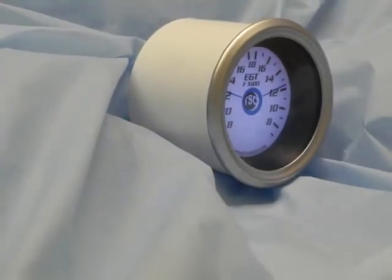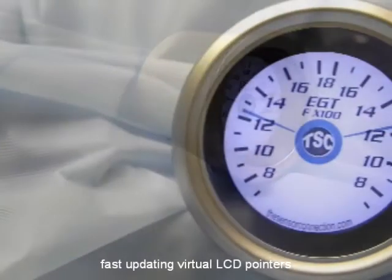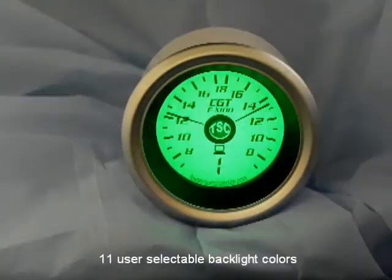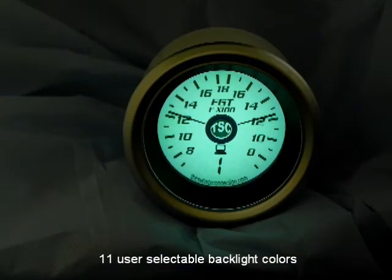The round gauge is in an industry standard 1 and 16th inch package. The dial face has fast updating virtual LCD pointers that are easy to read even in direct sunlight. With 11 user selectable backlight colors, the Digi-Lite gauges allow you to customize the display to suit your individual tastes, giving you the ultimate showpiece.